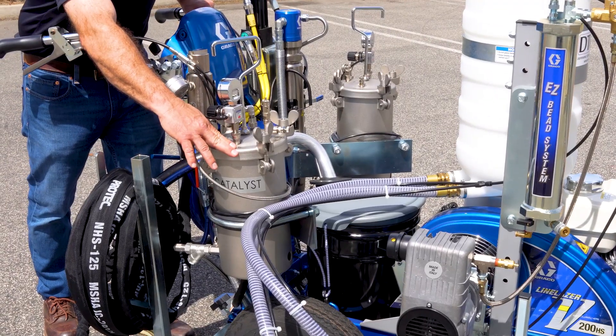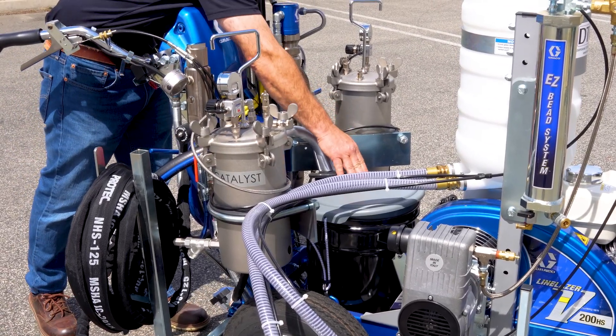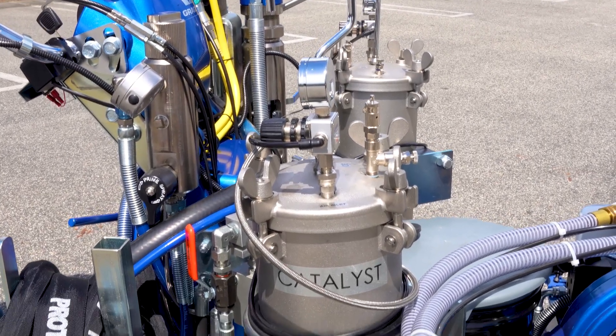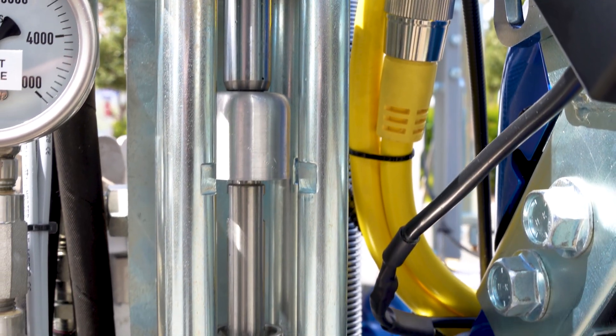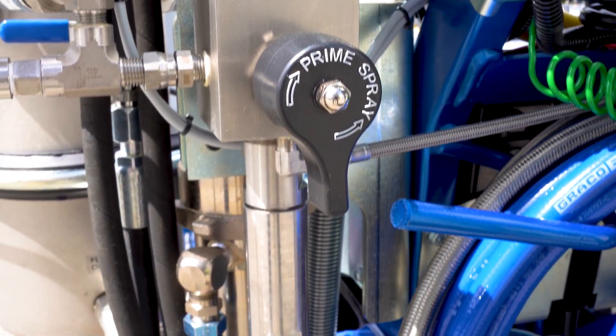Its fixed 98-2 resin-to-catalyst ratio is precisely maintained by DTC's patented HydraSync technology, which eliminates mechanical linkage between resin and catalyst pumps, and our patented tri-rod piston design, ensuring industry-leading proportioning accuracy.